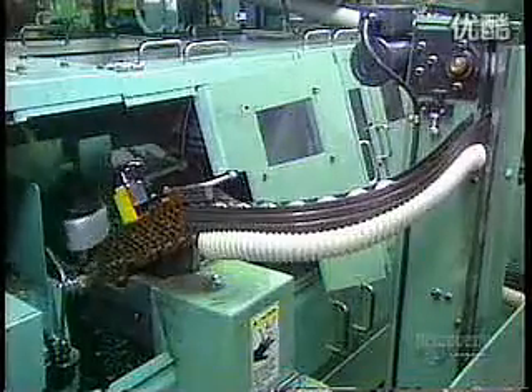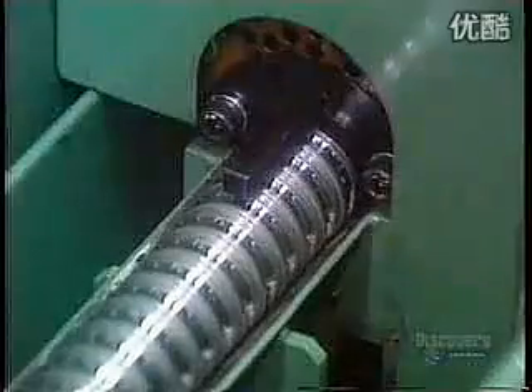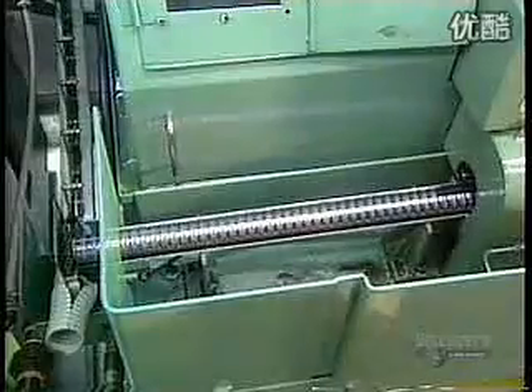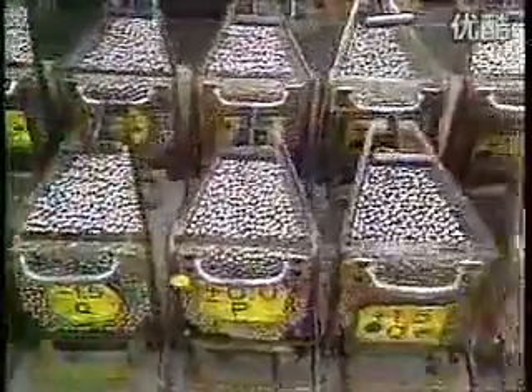Next, the outer ring's raceway goes for grinding. Abrasive stone wheels with an oil coolant shape the surface to precisely the correct roundness and size. The inner ring and raceway go through a similar machine. Now the rings go for polishing. An abrasive stone lubricated with oil polishes the steel surface until you can see a reflection.